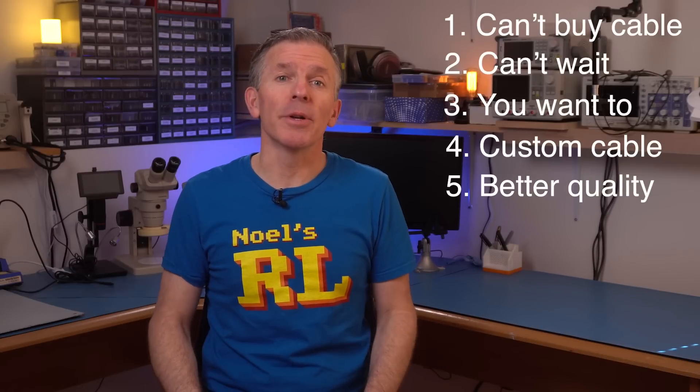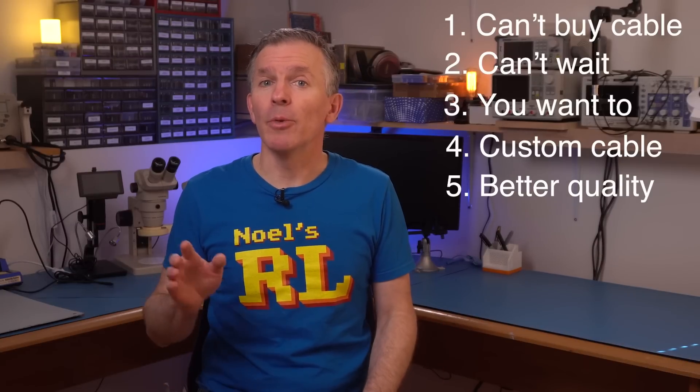And that's an important point. A lot of the cables you'll be able to buy are fine — adequate, they'll work correctly. But if you really want to, you can probably make a higher quality one. That happened to me with a cable I made for the Amstrad CPC, where I chose a really nice, hefty SCART cable to start with, whereas the ones you'll buy use the cheapest SCART cable available. They'll work the same, but the other one is just nicer to handle. So yes, sometimes you just want to make your own cables.